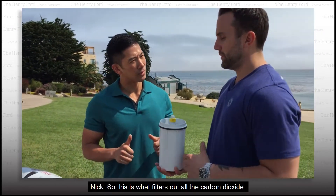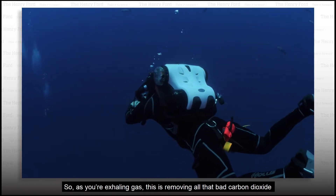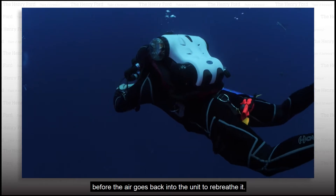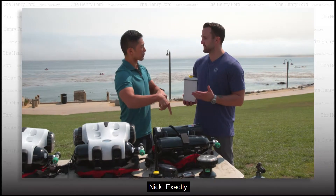This is the scrubber. What does the scrubber do? So this is what filters out all the carbon dioxide. As you're exhaling gas, this is removing all that bad carbon dioxide before the air goes back into the unit to rebreather. So this is really one of the keys to this whole system.